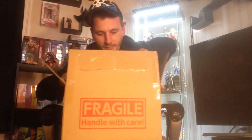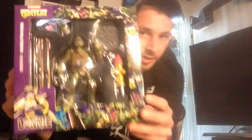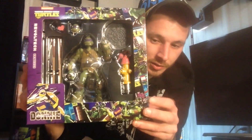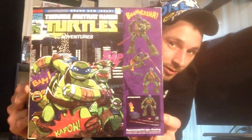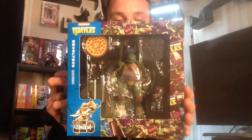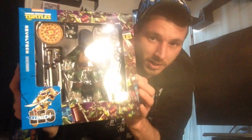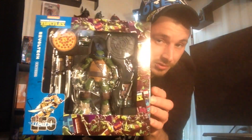What we have here is the reissue Revoltech TMNT figures, and I'm so happy they reissued these. I love the new stylized box art — it looks awesome. Donatello and one other Ninja Turtle just got released. They also reissued Leonardo, and the box art really looks cool on these Revoltech Teenage Mutant Ninja Turtles.